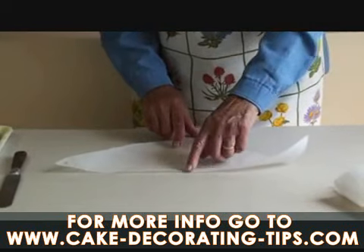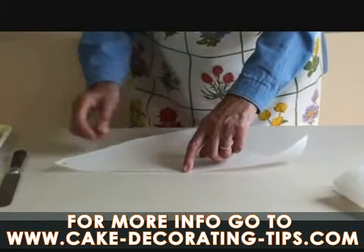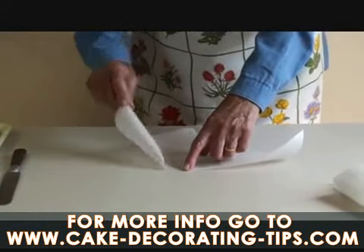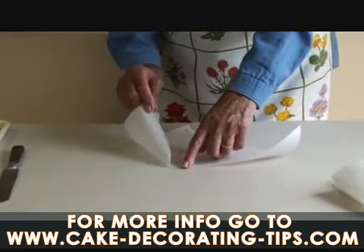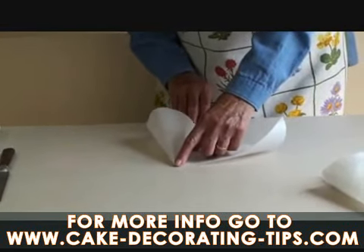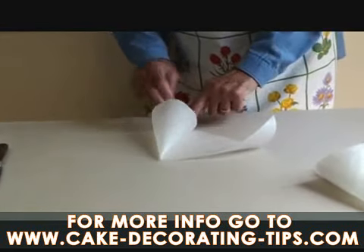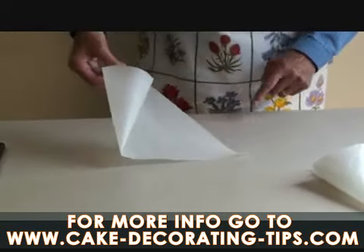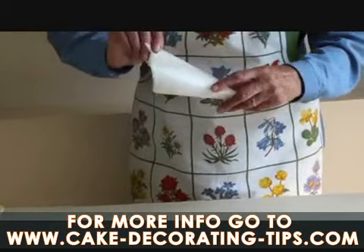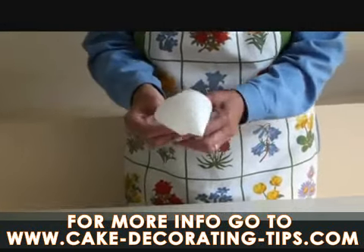Place your forefinger on that pencil mark you've just made. Take A and give it a twirl. Keep your finger there so the paper doesn't slip across — it's a cone shape now. Put A on top of B. Put your finger and thumb on the paper, then take C around the back until it joins up with the other pieces of paper.